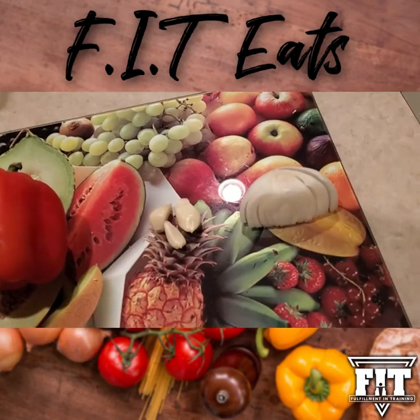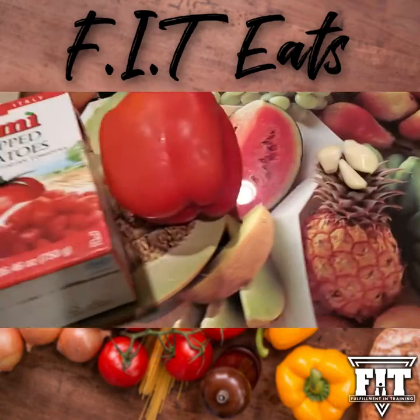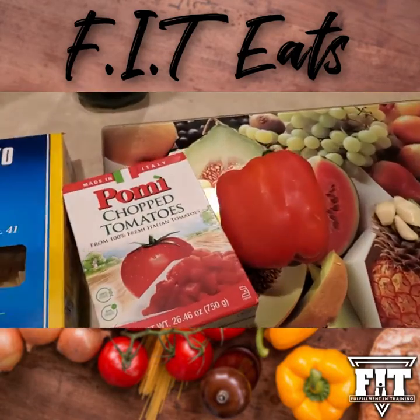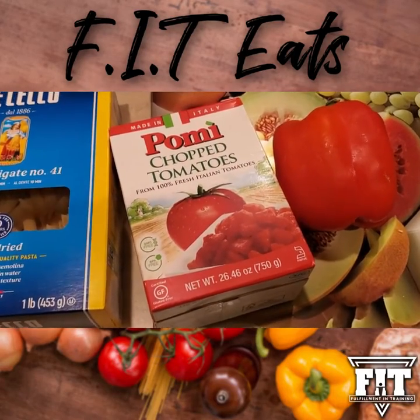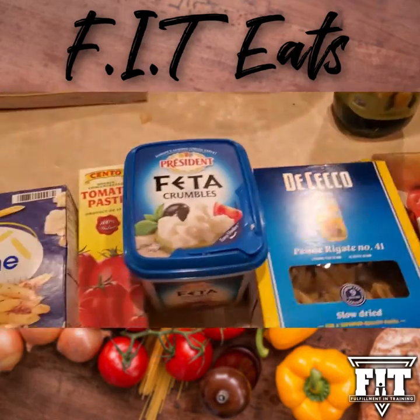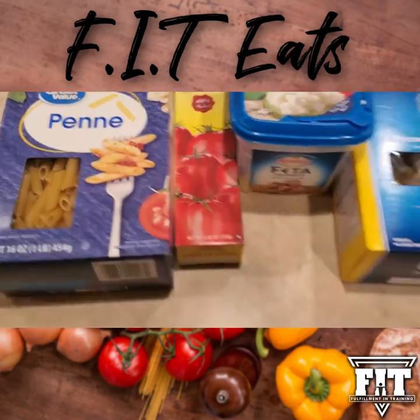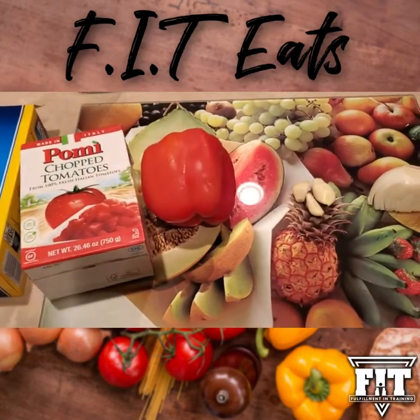For this recipe you will need a quarter of a sweet onion, three garlic cloves, a red bell pepper, some chopped tomato sauce — I prefer Pomey — some pasta penne, some feta cheese, tomato paste, and an additional box of pasta penne depending on how much you want to make.